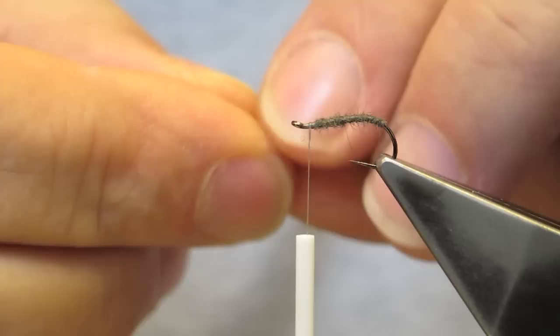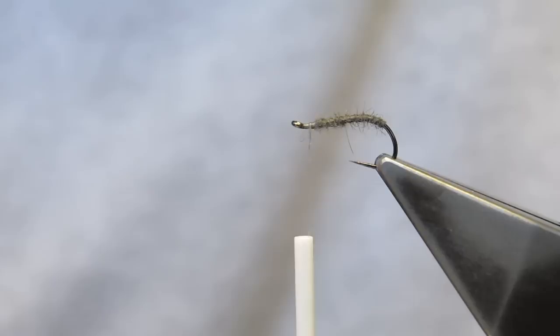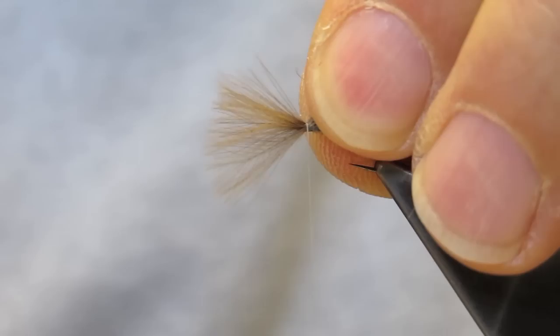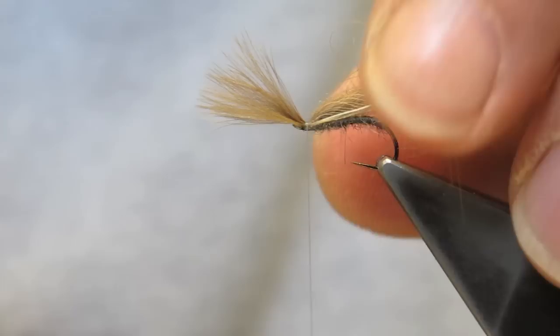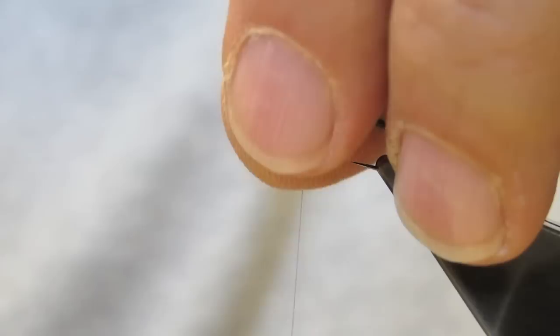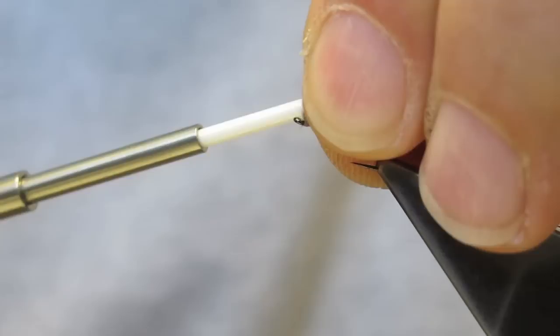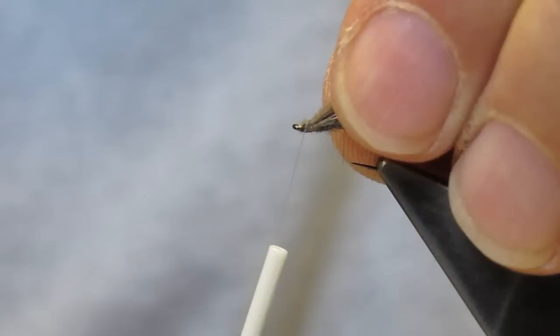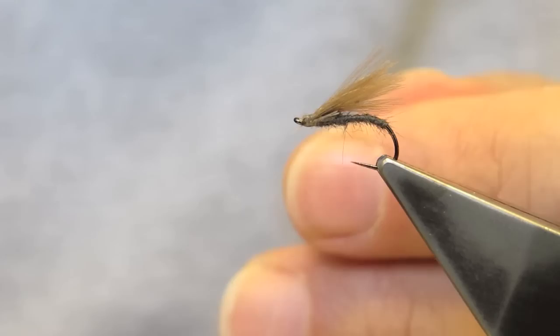Rather than tie it in like this, the improved F-Fly gets the wing tied in facing forward. The length of the wing is the same as the length of the body. Next, the butts are trimmed at about a third of the body length. These stubs create a permanent barrier. When the wing gets folded back and tied down, the stubs will ensure that even when the wing gets damp or slimed up, it cannot collapse.